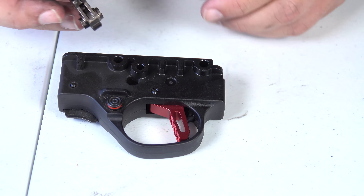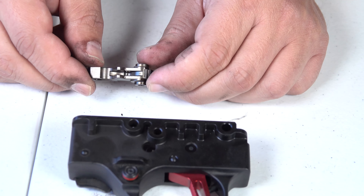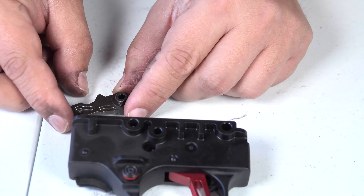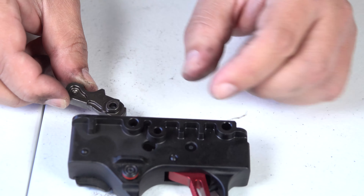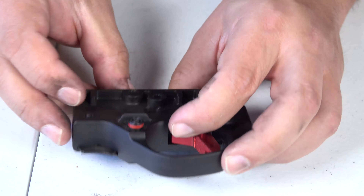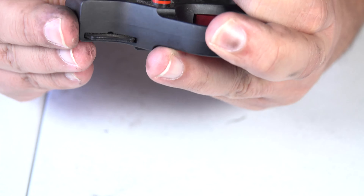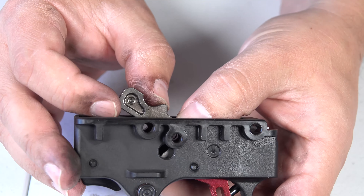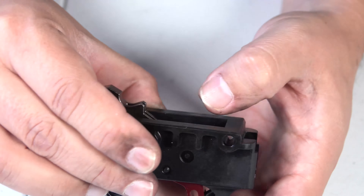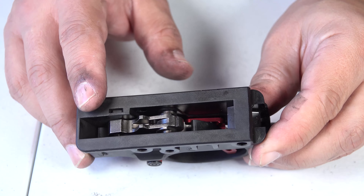Now we need to get our hammer back. Make sure the slated face is towards the rear. Then we go ahead and set the hammer in the housing, line it up, get the pin, and push the pin back through.